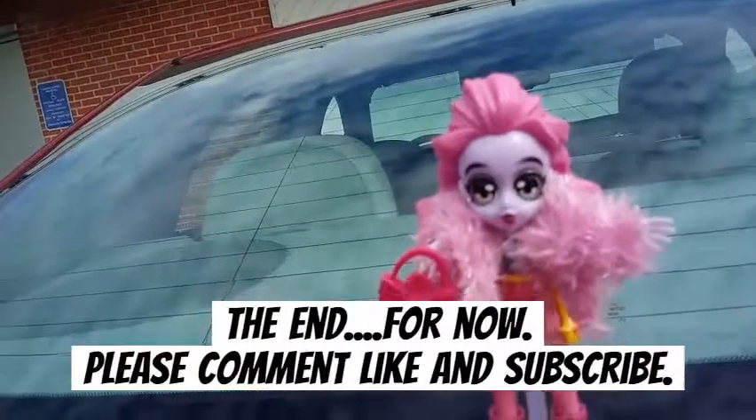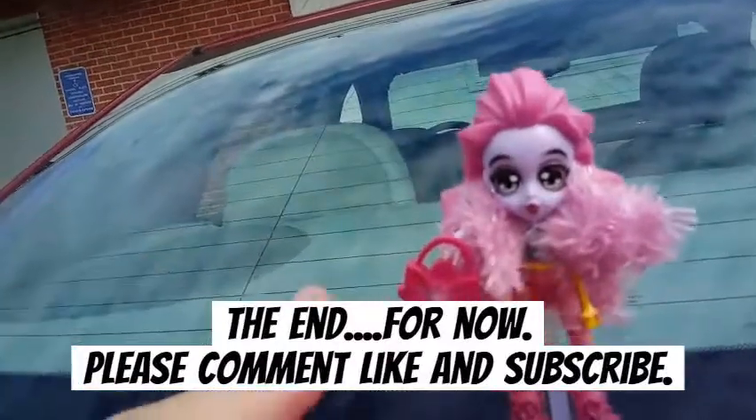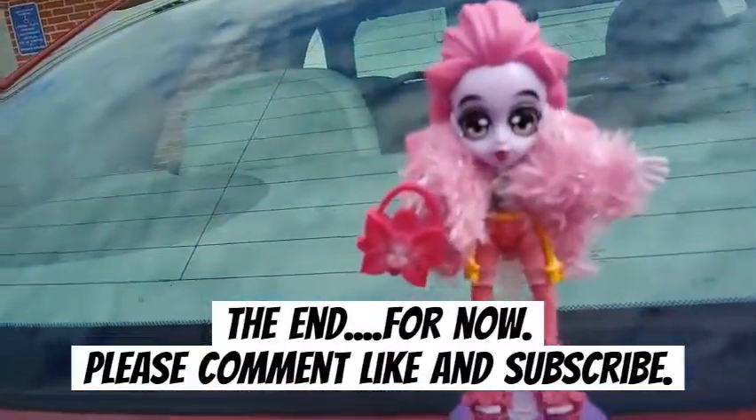That's all we have for you today. Thank you for joining me on this very rocky ride of a video. If you like this video, go ahead and give it a thumbs up, subscribe, and we will see you in the next one. Bye, guys!